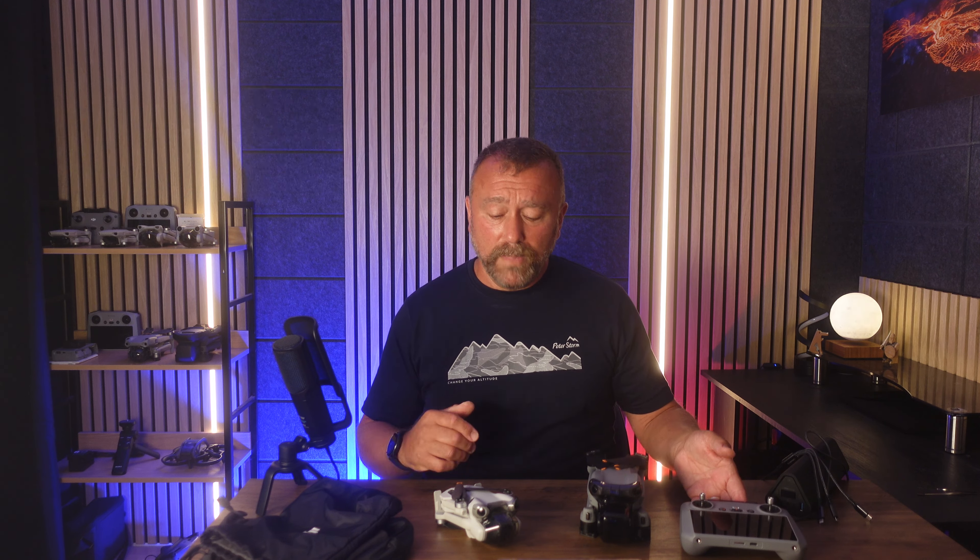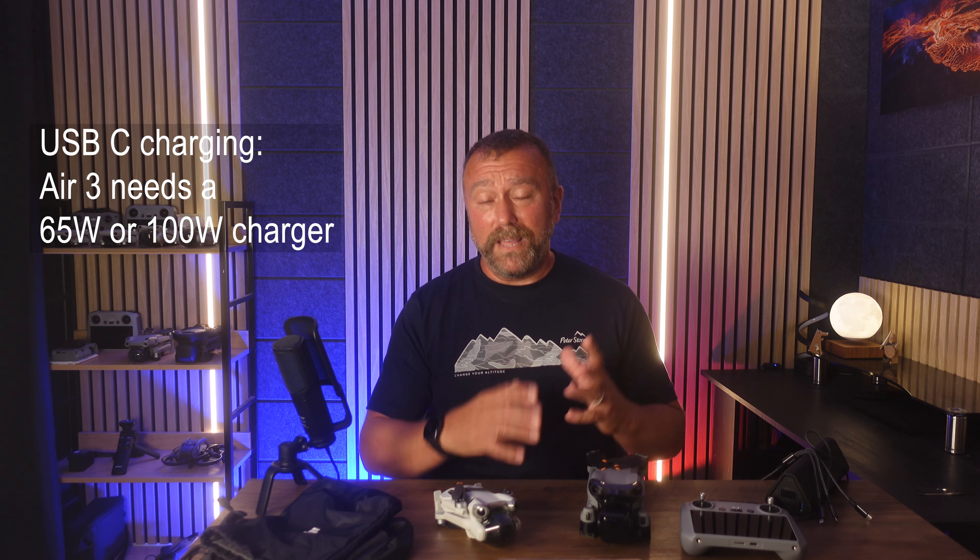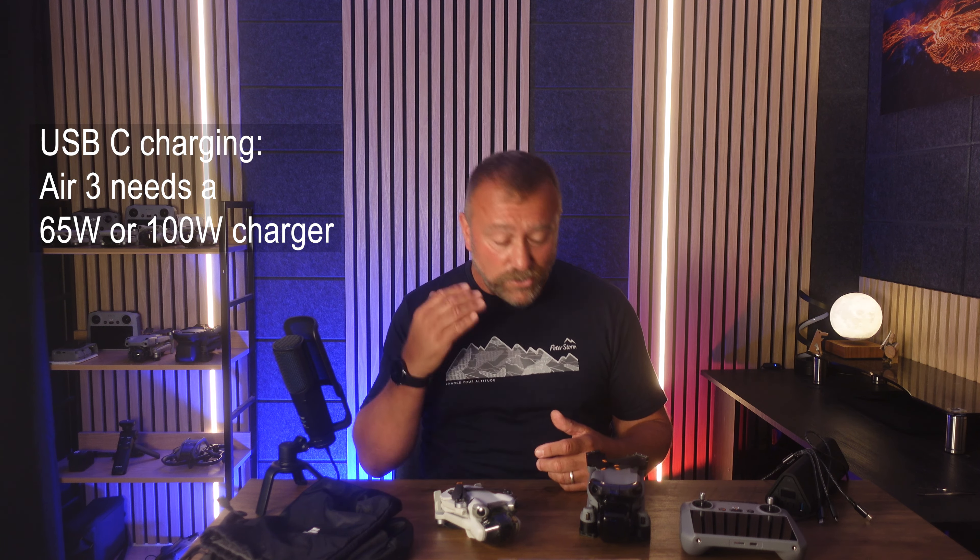All the Mini Series and the Air 3 and the Mavic 3 all use USB-C charging. With the Air 3, you will definitely need a decent charger or you will literally be waiting hours and hours for that battery to charge, which just isn't necessary.